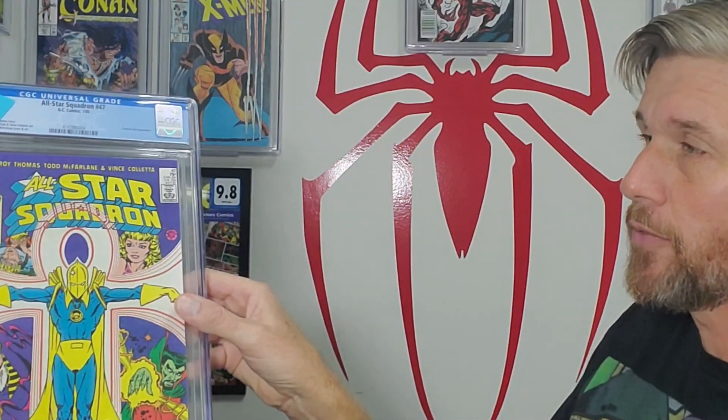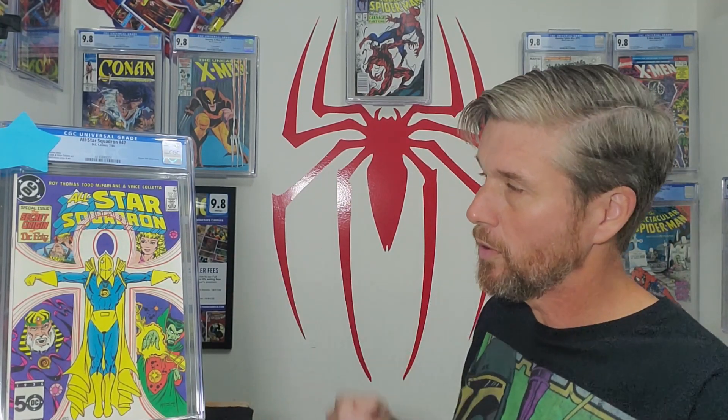The next book — I'm just going to do the three McFarlanes first. We have, once again, early art from Todd McFarlane. This is a key — the Origin of Dr. Fate — All-Star Squadron number 47. DC people love this book, and any comic collector who loves McFarlane will love this book.